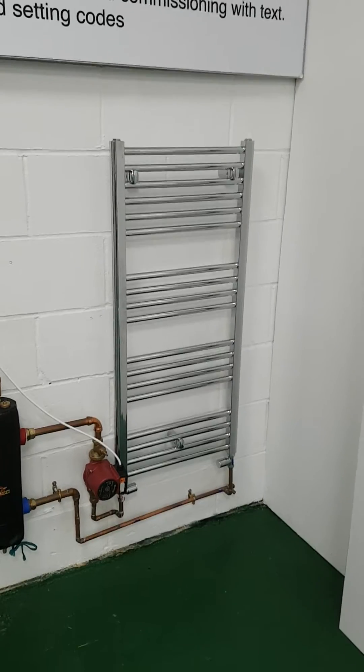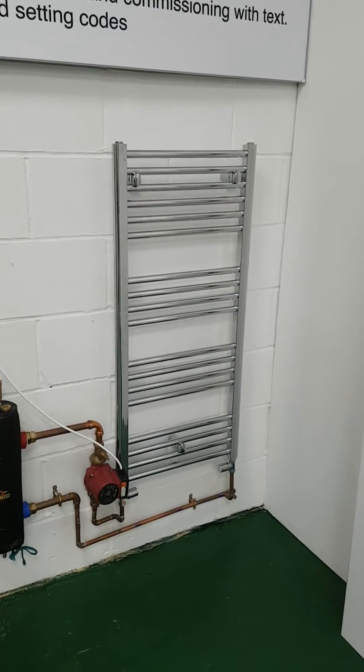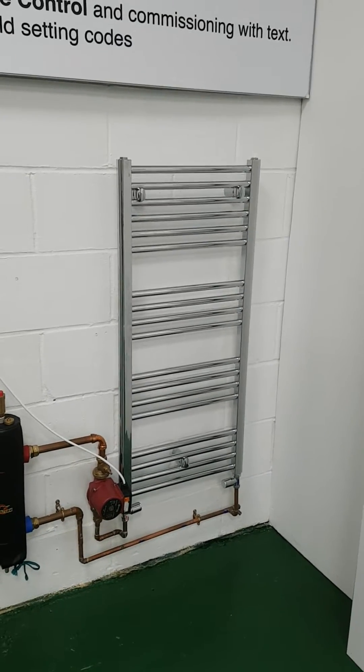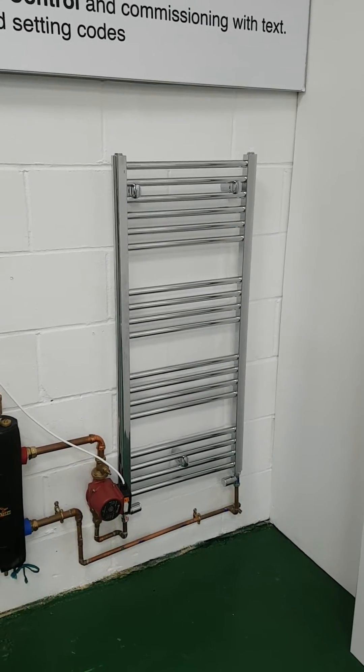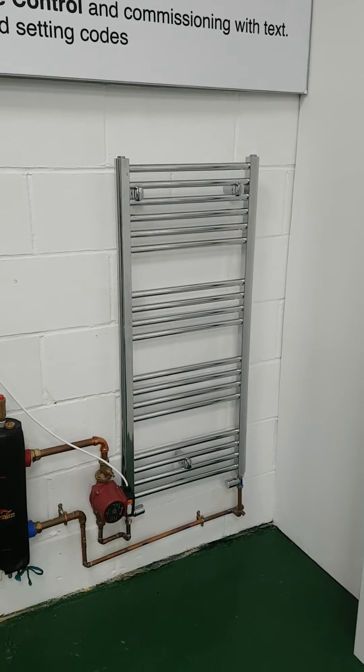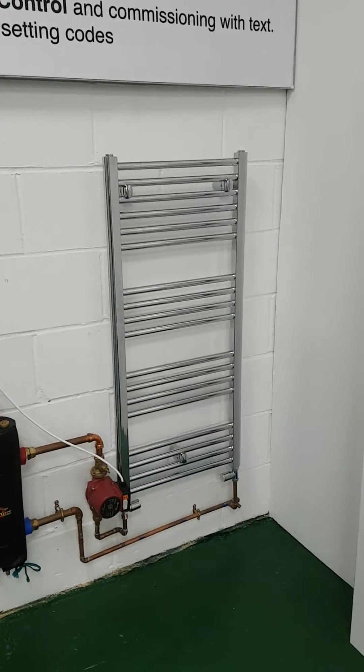The Hitachi unit is very clever. It looks at your outdoor temperature and uses this to determine exactly how hot the radiators need to be. You'll see the radiators are very hot in cold weather and they'll be much cooler as the weather warms up. This is called weather compensation and it saves you an enormous amount of money.